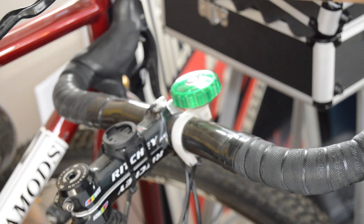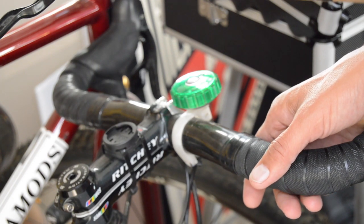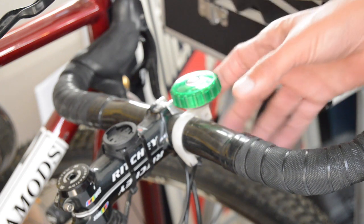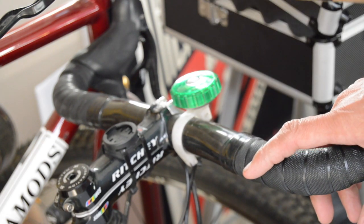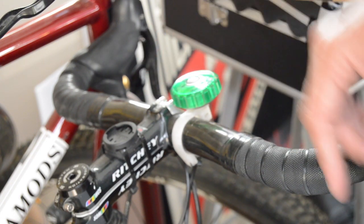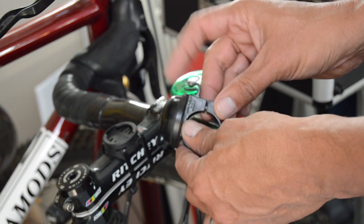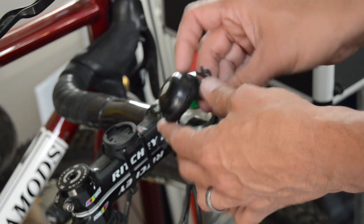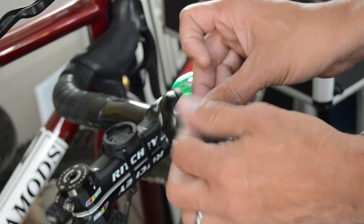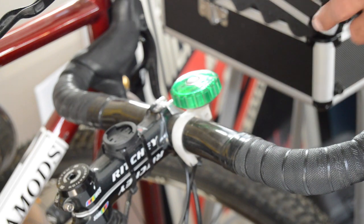Hey everybody, welcome back. I spend a lot of time commuting by bike — riding a lot of miles every week — and a lot of it's on multi-use paths. I typically have some kind of bell mounted on my bike. I've had tons of these little freebie ones over time, but they always end up breaking in cold weather.